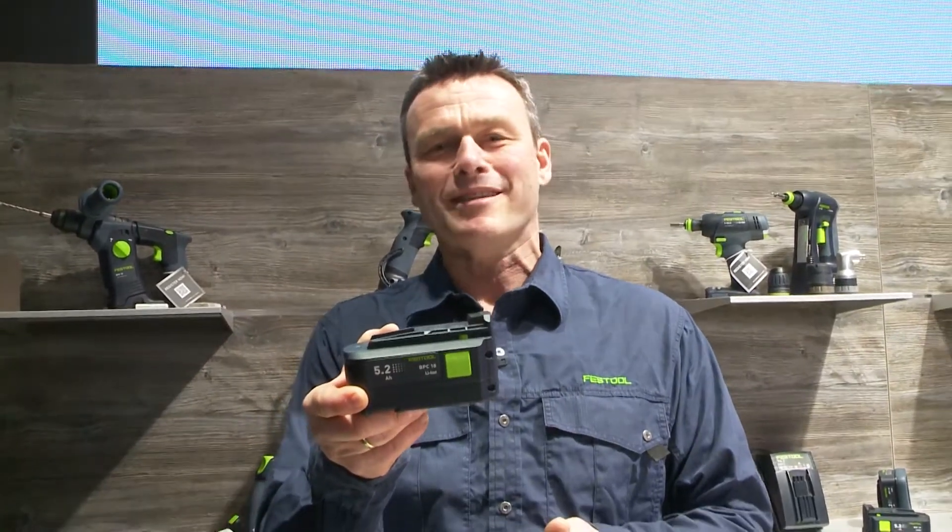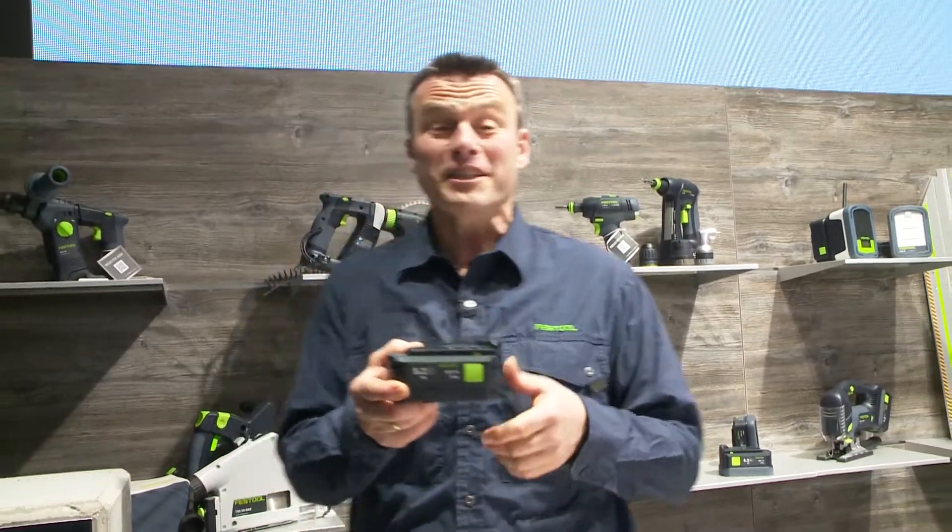Simply select, simply combine, simply brilliant — the Power Select system from Festool. And of course in the spotlight: our 18 volt battery pack with 5.2 ampere hour. Really powerful.